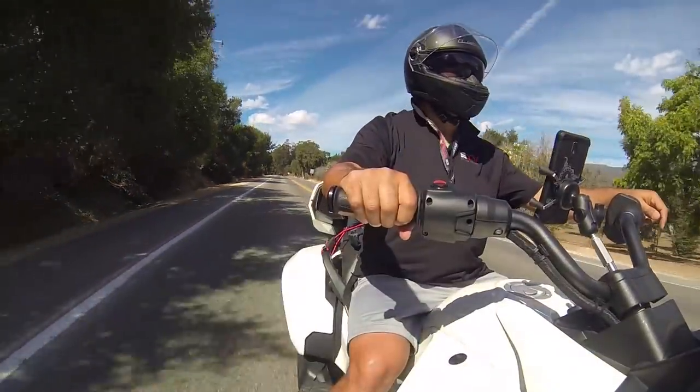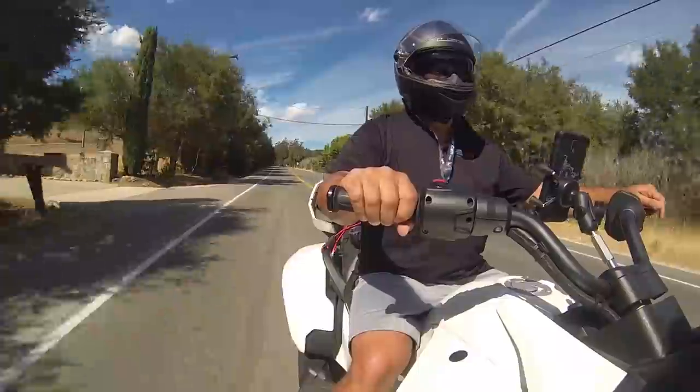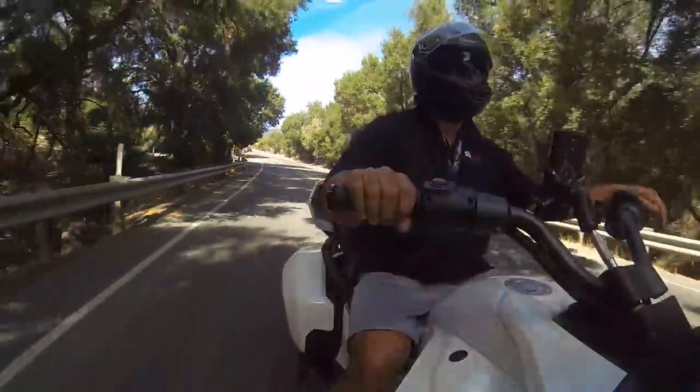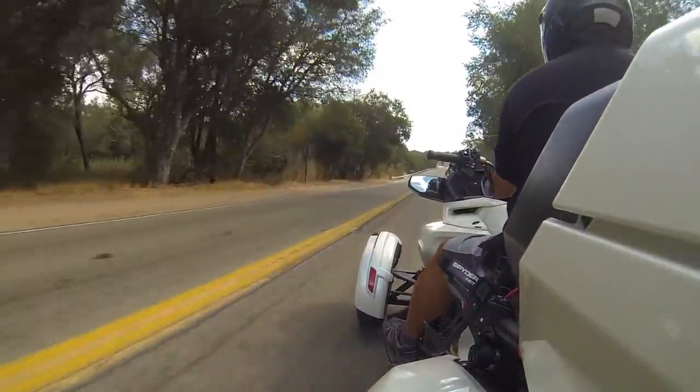I had both the visor and the sun shield, and I was able to play with both of those to get some wind in my face and cool down. So if you want comfort and no wind, stay on the RT. Otherwise, the F3 — you'll get used to it.